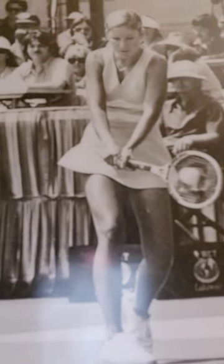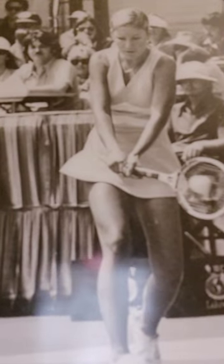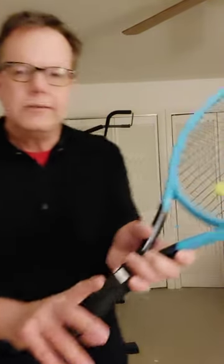Hi, this is Tom Cutler for your tennis tip of the week. Today we're going to show you how to get your hands in the correct two-handed backhand grip. You see Chris Evert do it, Novak Djokovic, Rafael Nadal.